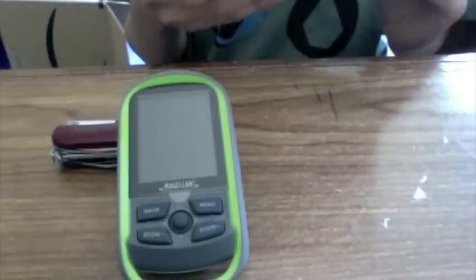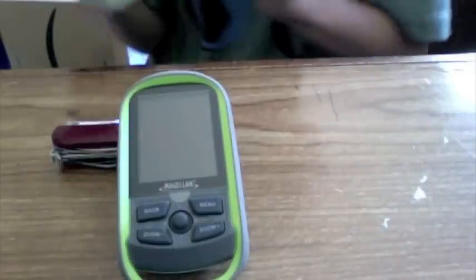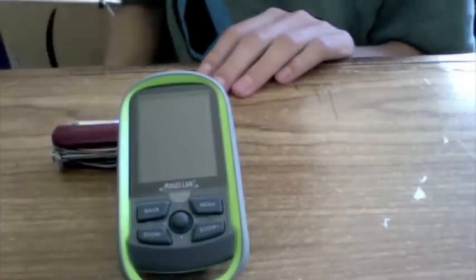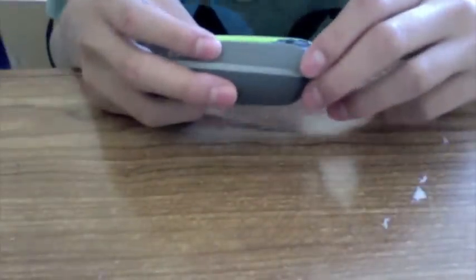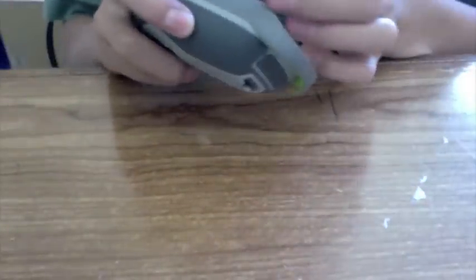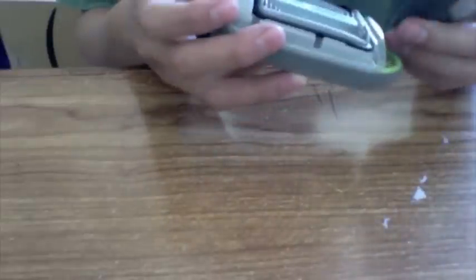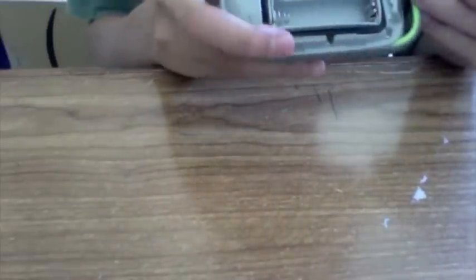I don't know why it doesn't say it on here, but this has the SiRFstar 3 technology, and I know that for a fact because I did some researching before purchasing this. It doesn't look like there's a little peely thing on the screen. Let's see what this does. Oh, that pops open the back. Okay, this is definitely waterproof — it has some nice rubber right there.